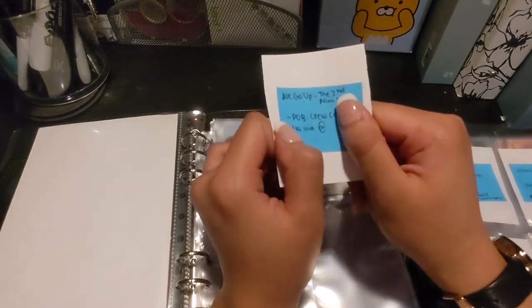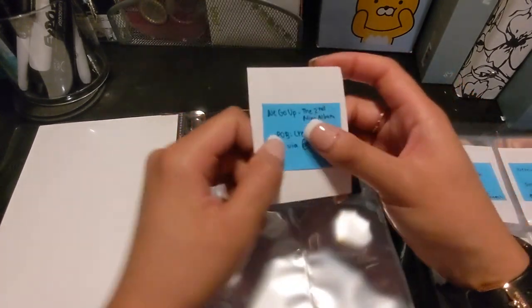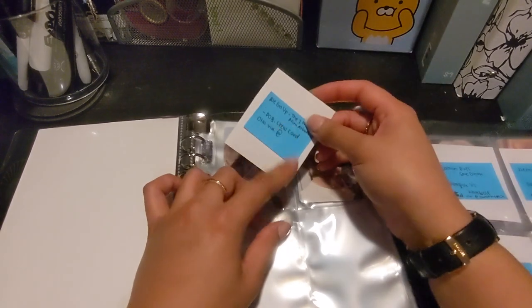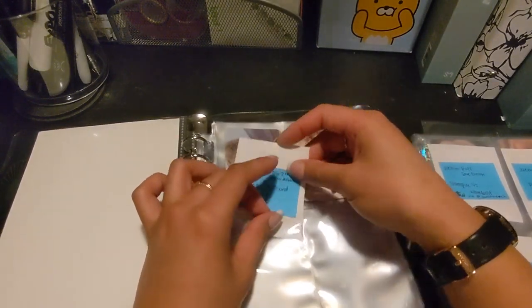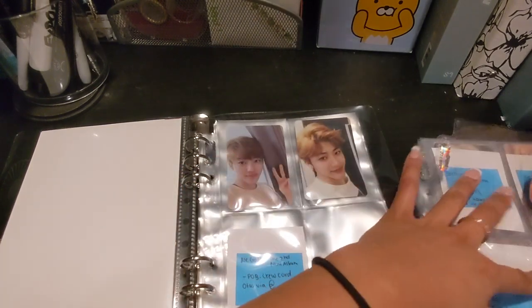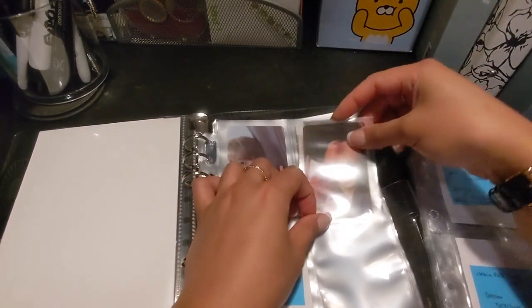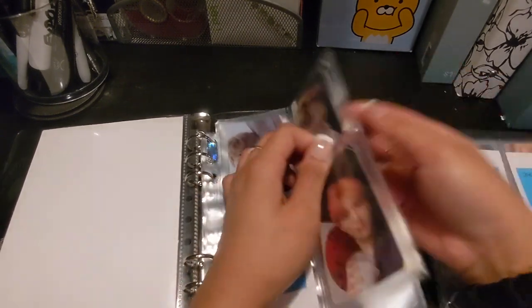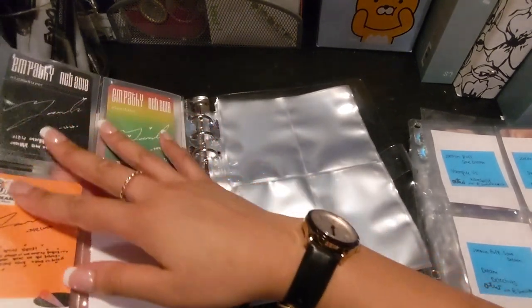Originally I wasn't going to collect his crew card from the We Go Up era, but then I decided I want to, so I did buy it — I just forgot who I bought it from, which I will fill out later. And then there's his We Go Up card. I like how pretty it looks.